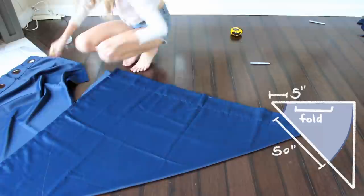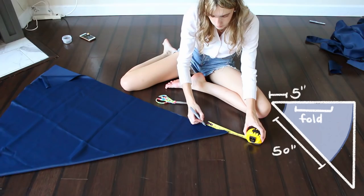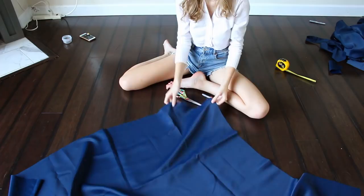For the top little corner I measured out five inches and cut that out to fit around his neck. I cut two of those out of my blue fabric and then cut two of those exactly the same way out of my red lining fabric.